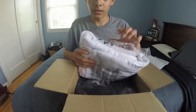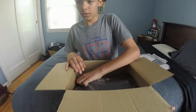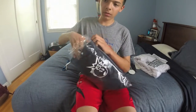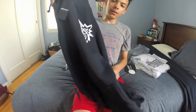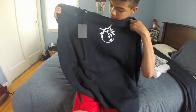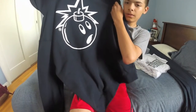First thing — white sweater, super nice. Alright, let's open this. Ooh, it's so nice. Look, it's so soft. A little logo on there — Hundreds. Ooh, that's sick. On the back — that's navy.